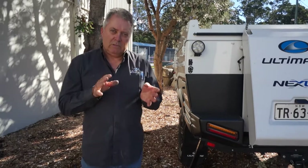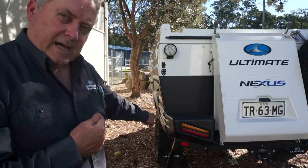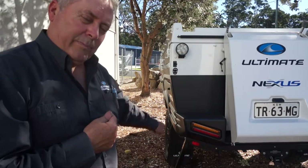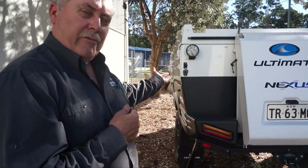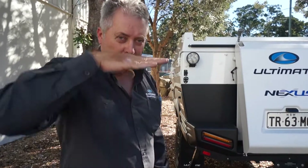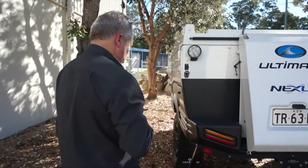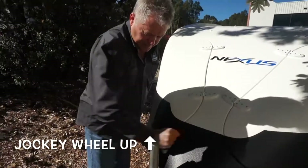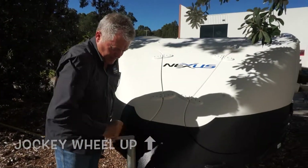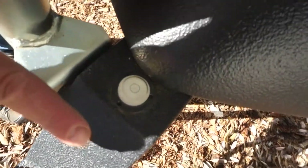Now we're going to go up the front and wind the front up. This is really important and I think a lot of people don't get their heads around this bit: that side can't go down — it's locked off by the outrigger — but as I bring the front up, that side can go down. We're going to tip the camper sideways. If you look at the bubble now, you'll see it's on the other side.